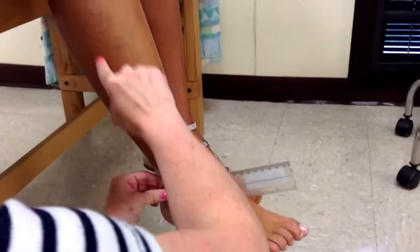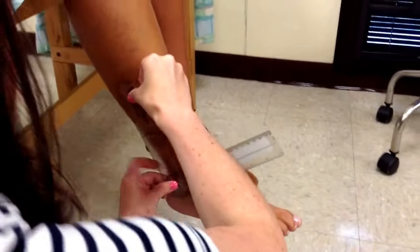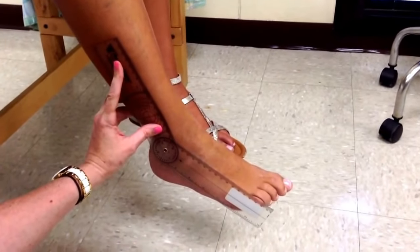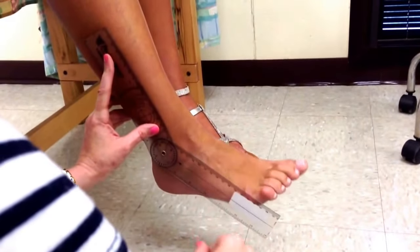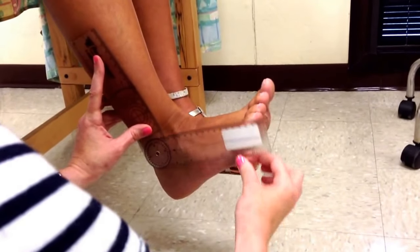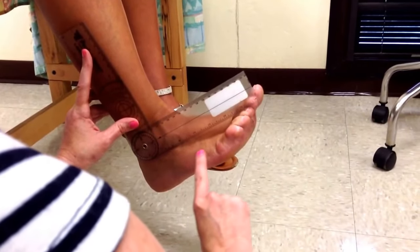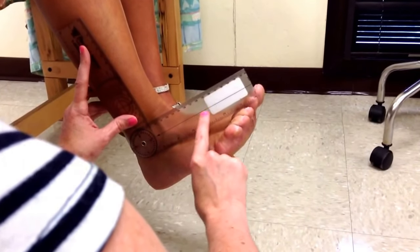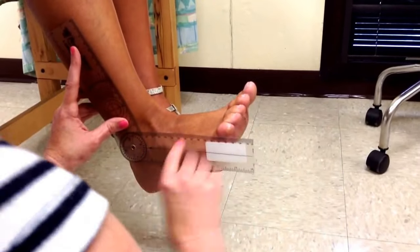For dorsiflexion, the fulcrum is going to go right over the lateral malleolus. The stationary arm is going to line up to the fibular head. I usually hold it with two fingers like this so it's completely still. I'm going to say to the patient: I want you to bring your toes up towards your face as high as they'll go. The moving arm needs to be parallel with the fifth metatarsal — the lateral aspect of it. If I put it like this, that's not parallel.